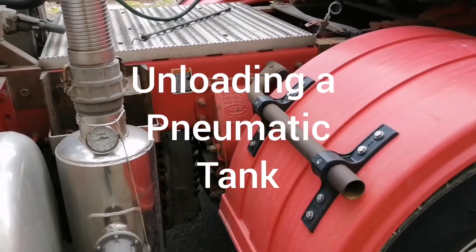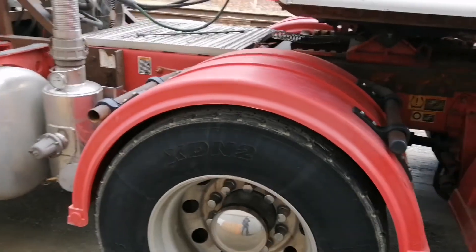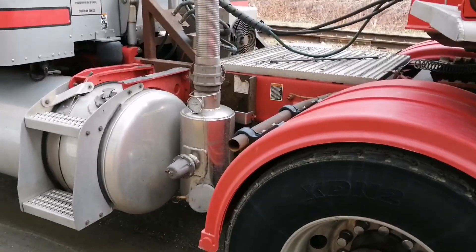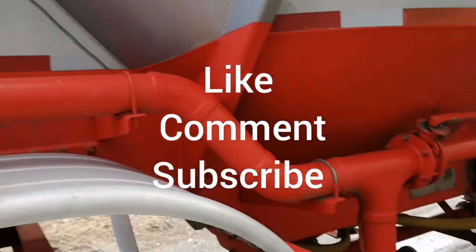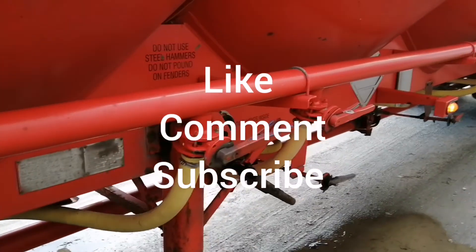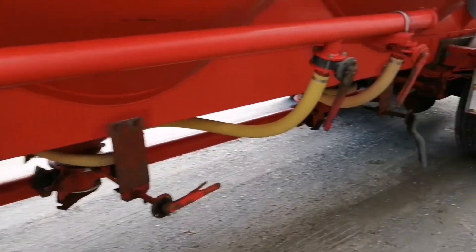Hey everybody, I know it's kind of loud right here, but this is just a video of unloading starch. That's my blower there. It comes up into there. So this is a pneumatic tank — it is loud when it unloads.